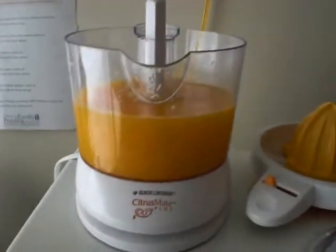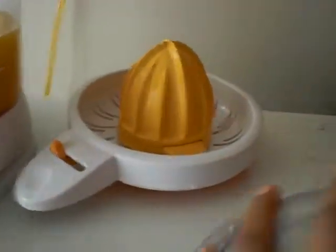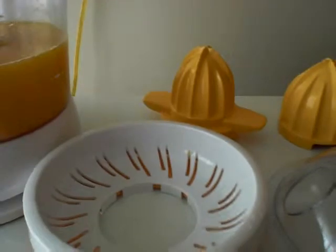This is Raw Gypsy Queen. I just finished using my five oranges and this is what I got. I already washed it — I will post in another video how to wash the citrus mate. As you can see, you can turn the dial. Let me put it by the light so you can see that — so you know if you want the seeds not to go in your juice.